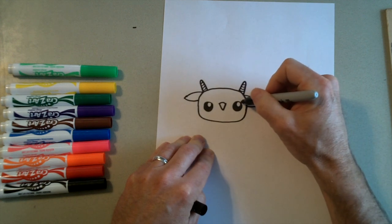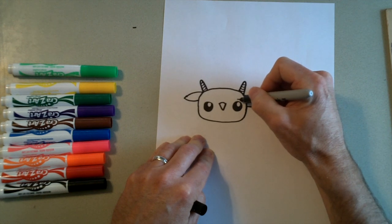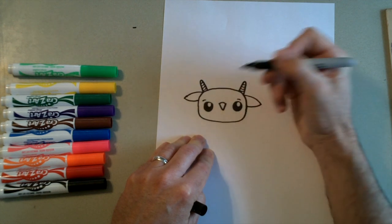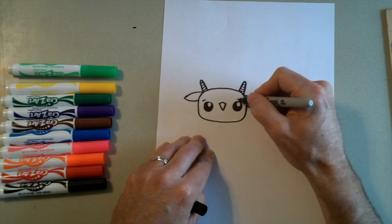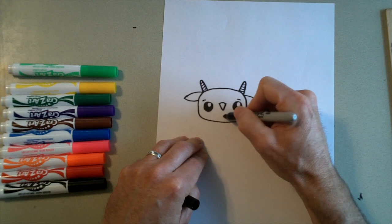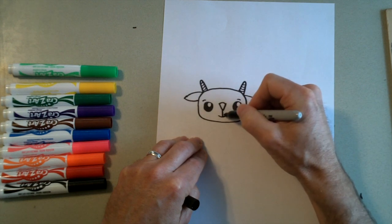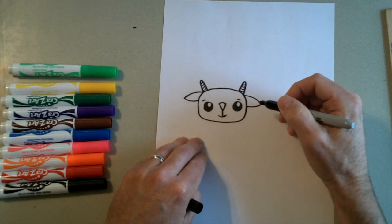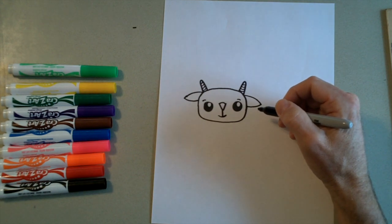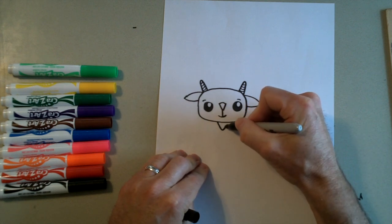If you want to make a girl goat, you could do some little eyelashes, or you could just draw some little eyebrows — or you could do both. Also, we're going to draw a little mouth. So just draw a line right here, and then we're going to connect that with a straight line down here — so that's his mouth. Does your goat need a beard? If you want to give your goat a beard, you can just draw a little V-shape right here for a beard.